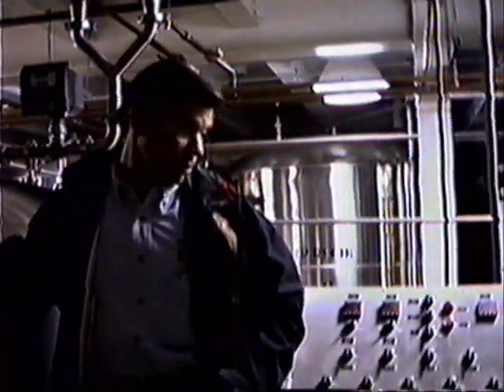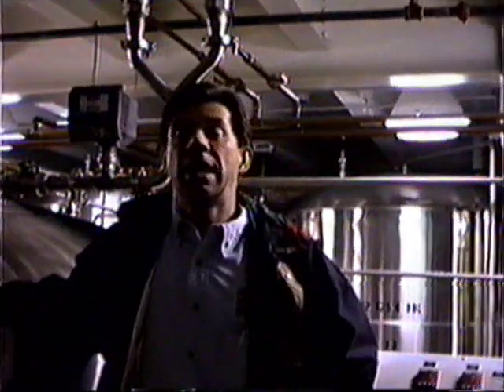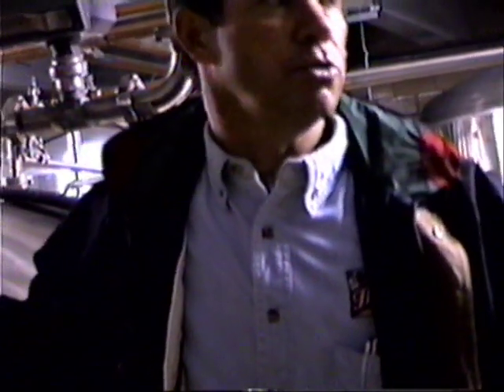What happens is when you start mashing in, it's mixing the grain with water. The idea behind that is you get a conversion — you convert the starches in the grains to fermentable sugars, which is ultimately how you get your alcohol in your product.